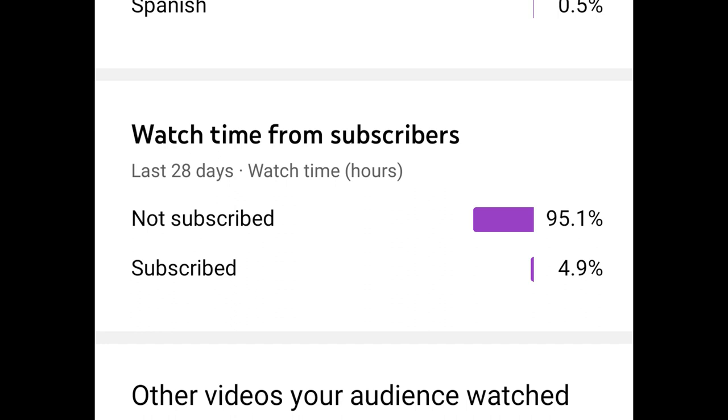I want to start this video off with a little public service reminder: hit that subscribe button. As you can see, 95% of the people that watch my videos don't subscribe, so come on, help a brother out. Hit the subscribe button and you'll know when I put up more videos that might help you fix your four-wheeler.